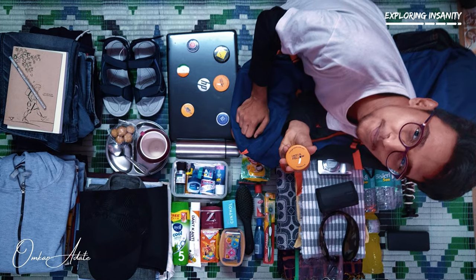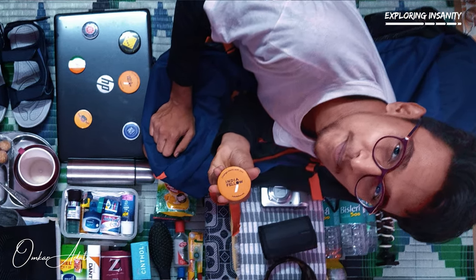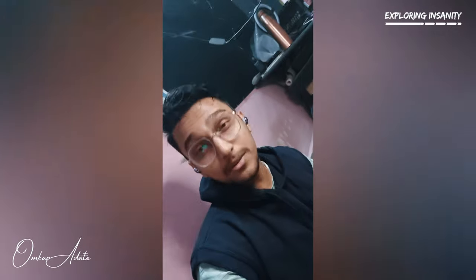Hey guys, so I will be travelling after a long time, but I have to pack first. Last time I had packed my bag full of 90 liters and it was very heavy. So I researched on YouTube and found some methods to pack in little space and not so heavy. This time I have taken a 70 liters bag and I will pack all my equipment.